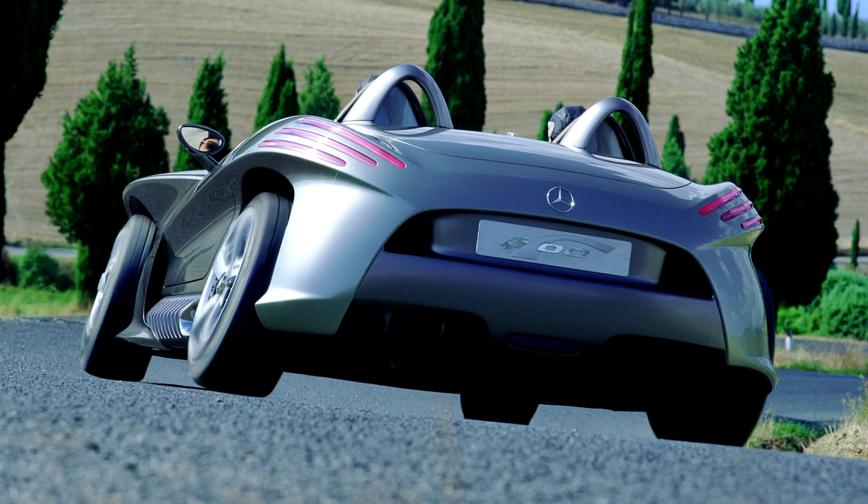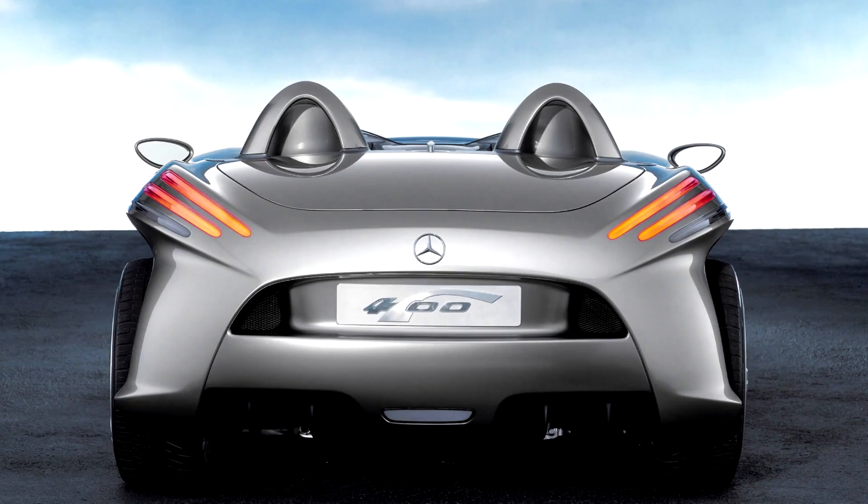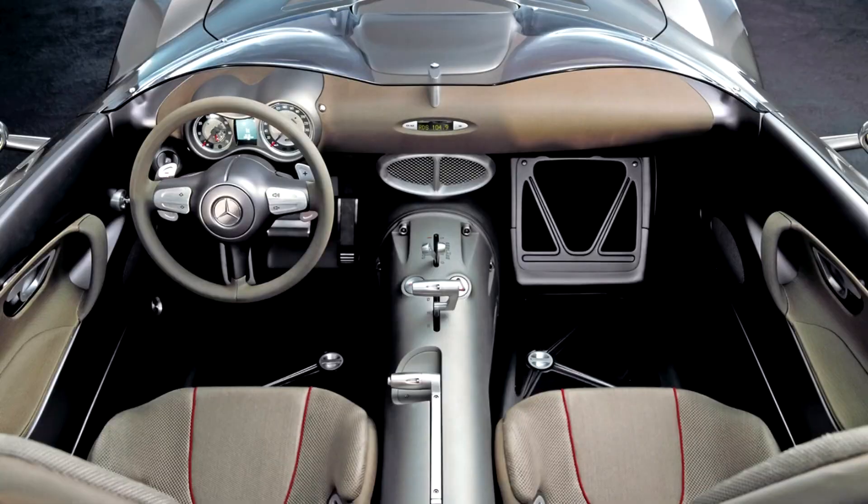Thanks to active camber control, the F400 Carving's cornering force is 30 percent greater than on modern car chassis, and axial strength is improved by 15 percent. Due to the large lateral forces acting on the outer wheels, lateral acceleration is 28 percent higher than in sports cars built on traditional chassis technology, increasing the dynamics of cornering and the safety of the vehicle.